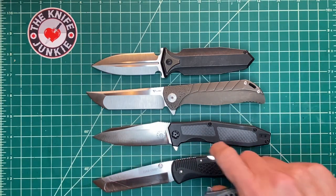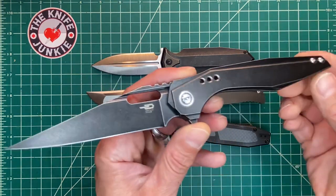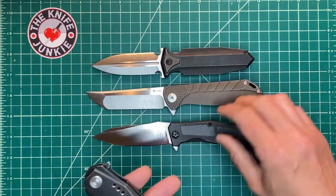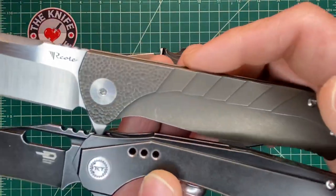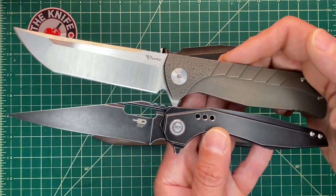And one last comparison on the Chinese high-end front is the Best Tech Mallware. Similarly amazing action. And also a similar sort of finish — even though it's black and not bronze, it's got that same sort of tumbled titanium finish.